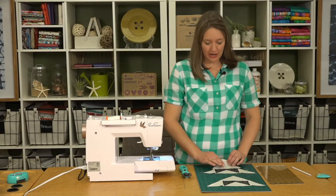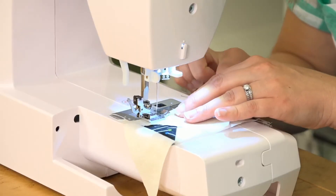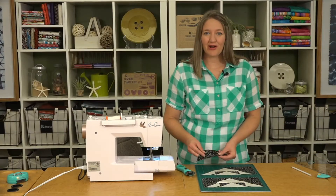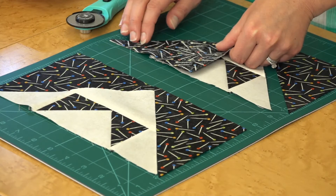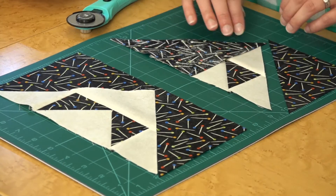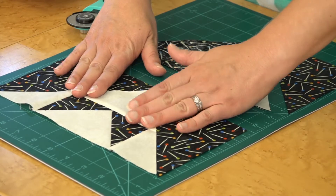Now we're sewing the medium triangle to the bottom of the unit. Then we'll take two of our large dark print triangles and add those on either side to make a larger flying geese unit.